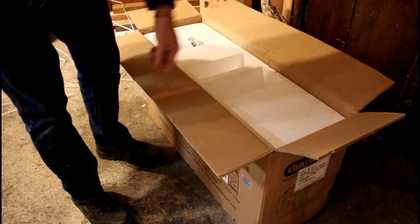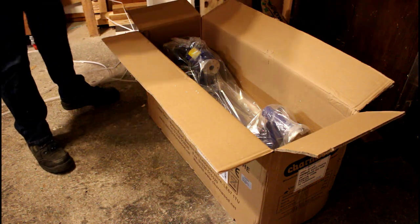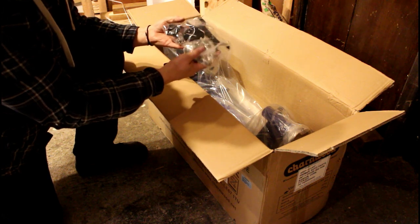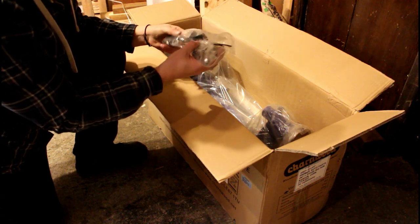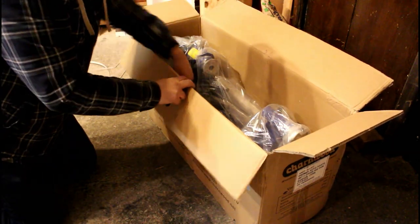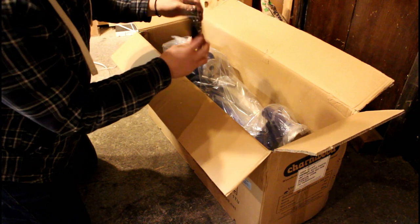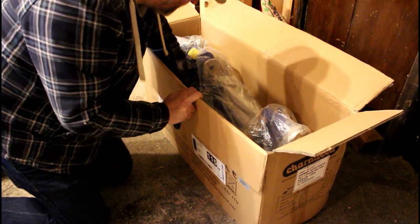We've got the instructions — the right ones for the lathe. It looks like there's a four-prong center and a live center, a big spanner, and what looks like two hooks. I'm not quite sure what that other piece is — we'll find out in a minute. And there's a funky new screwdriver. We've got a very plastic-feeling tool rest, and we've got the center punch.